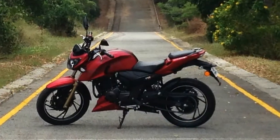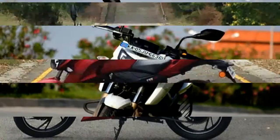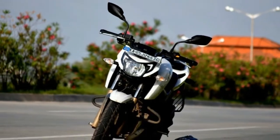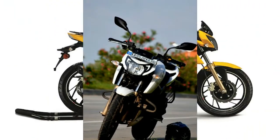The TVS Apache series offers the most butch bikes in the former's range. Having been around for a while, the Apache series has proved its mettle in the 150cc and 180cc segment.